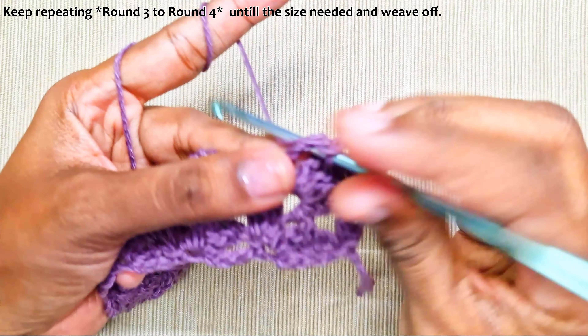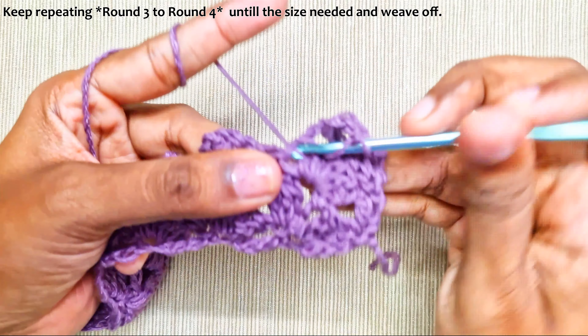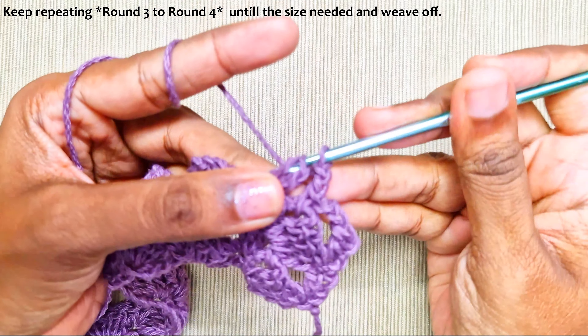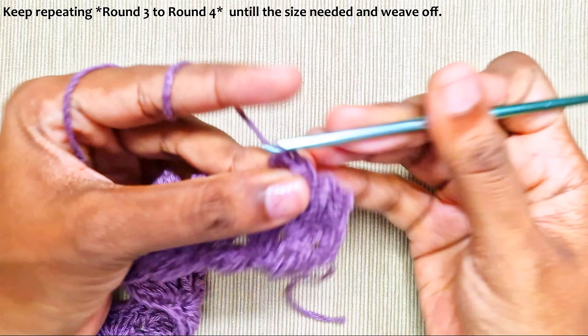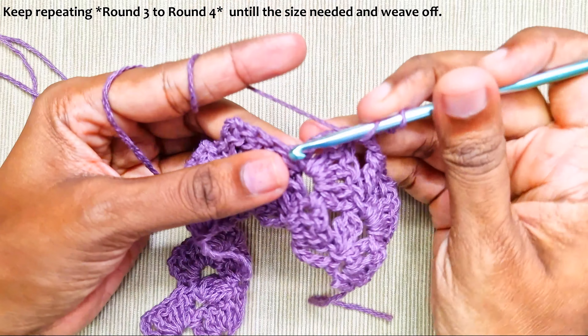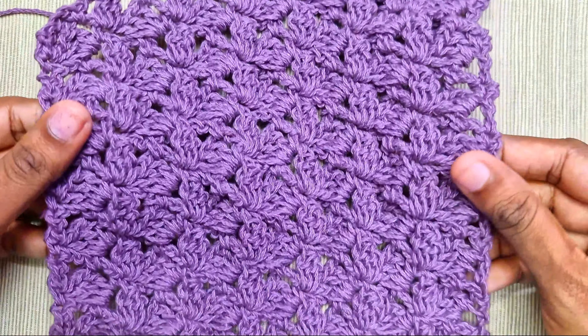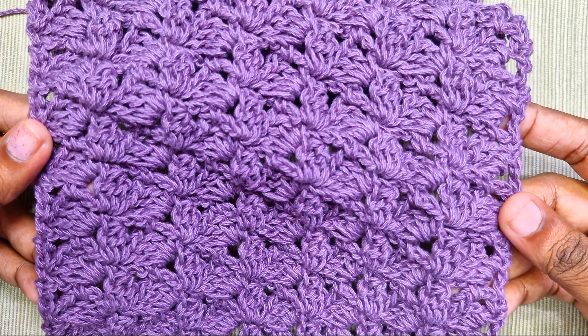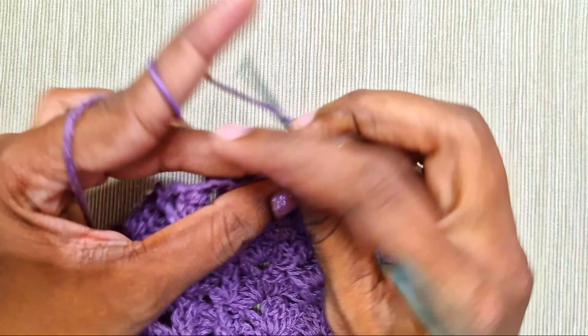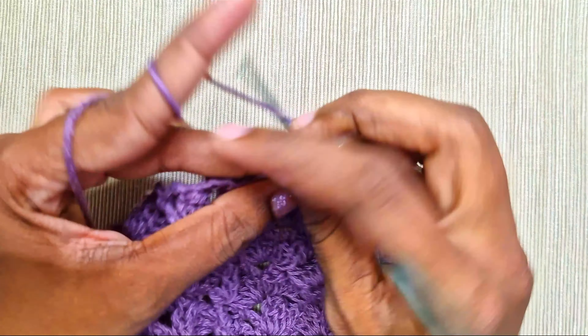Now just keep repeating the last two rounds — that's round 3 and round 4 — then make the cluster round. One double crochet is already made. Chain 2, one single crochet into the chain-3 space, chain 2, one double crochet cluster into this single crochet. This is how the pattern will look. I hope you like this video — please subscribe to my channel. Thank you for watching.